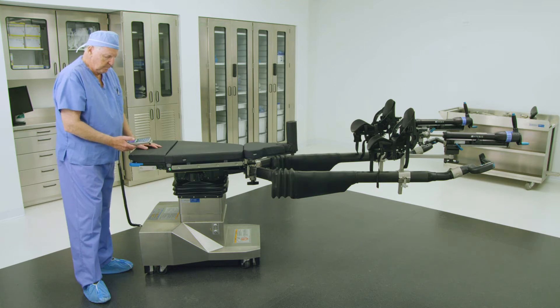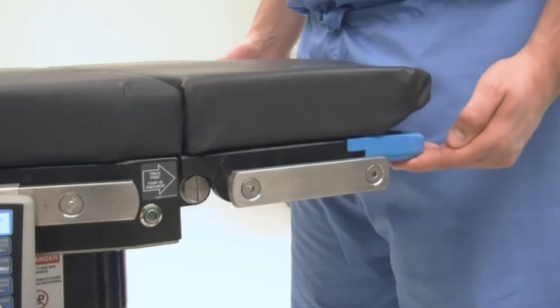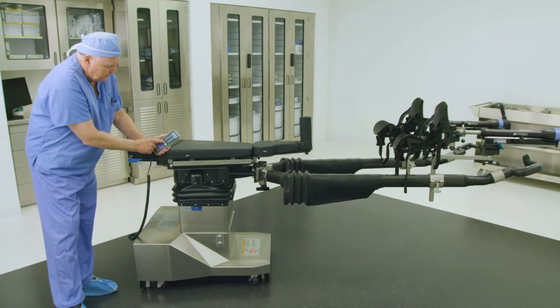The tabletop must be leveled before manual unlatch buttons are available for use. First, ensure the head section is level and manually adjust as needed. Next, press the level tilt button on the hand control to ensure that the tabletop is level.